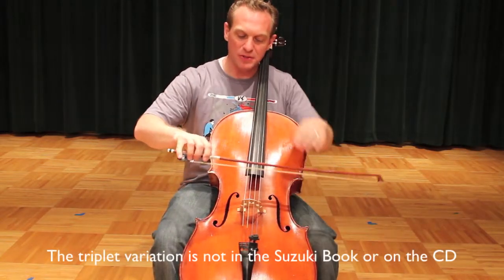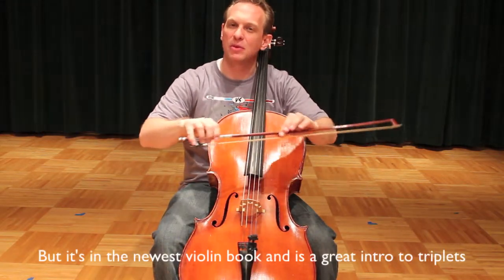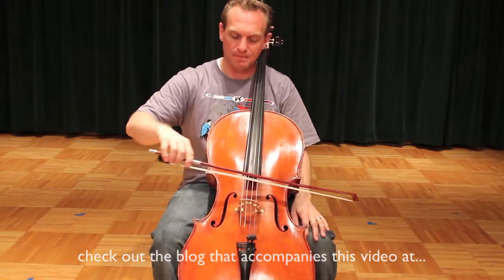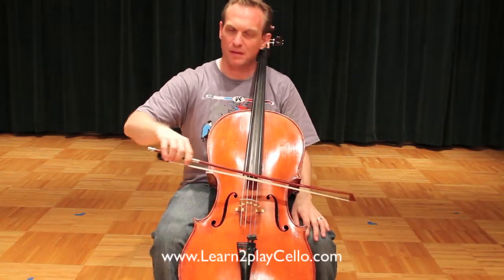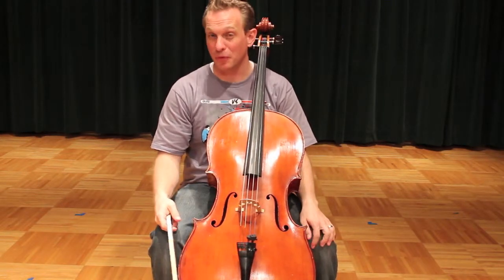Galloping Triplets starts at the balance point of the bow, and you're going to take a bow about the same size as you did with your down, little, up, little — a four or five inch bow — with a slight accent on the first of each group of three.